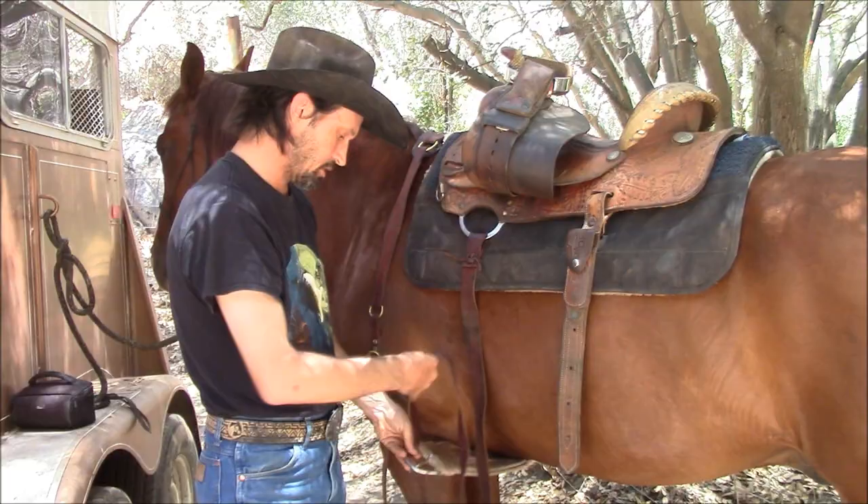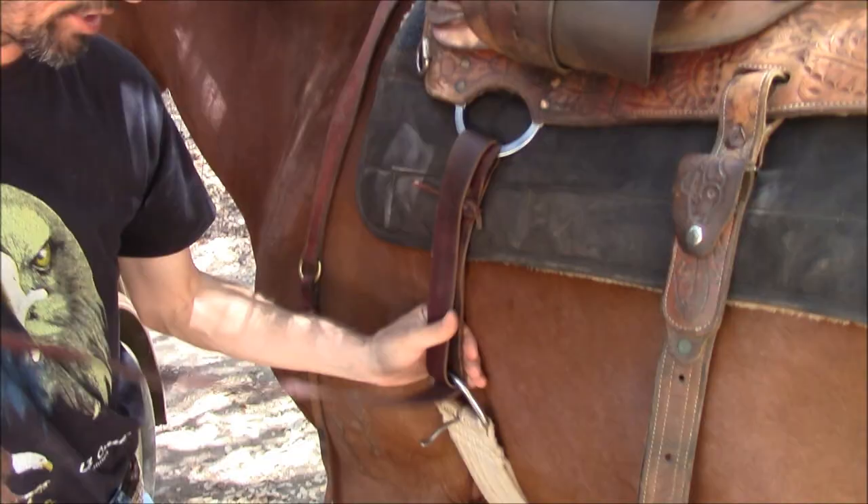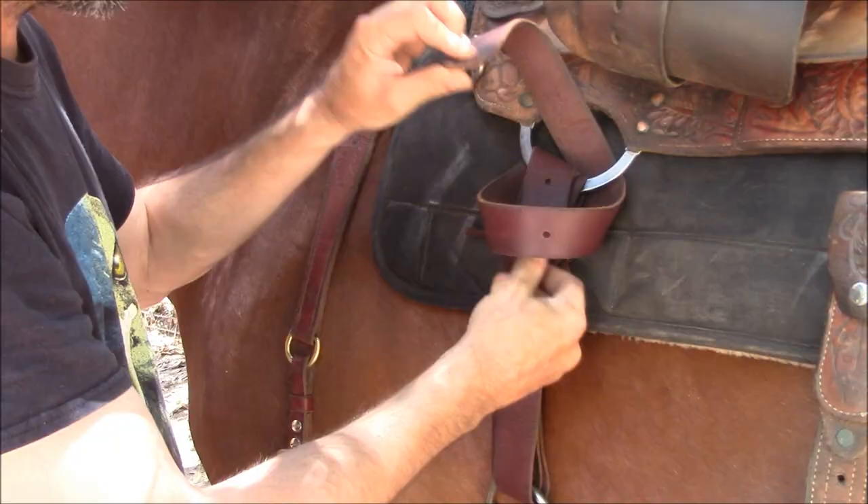I'm just going to put it through the cinch, come around right here, come down. Then from here I'm going to bring it up a little bit, but I'm not going to totally snug it up yet, because I want to be able to bring it through here. Then I want to come back through here and then down like that. From here I can go ahead and snug them up a little bit more — right there.